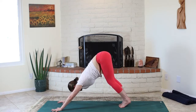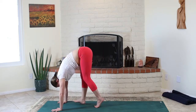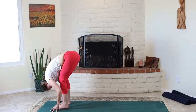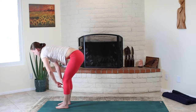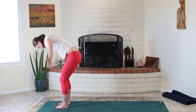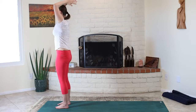On the next inhale, look forward between the hands. On the out breath, take your time to either walk your feet forward or bend your knees and hop the feet all the way forward to the top of the yoga mat. Forward fold. On your inhale breath, wave out of the pelvis halfway. On your exhale breath, forward fold. Ground your feet, inhale, reach wide and high all the way up. And exhale, hands to heart.